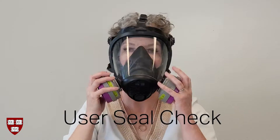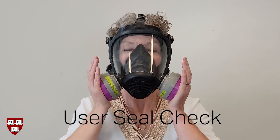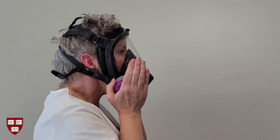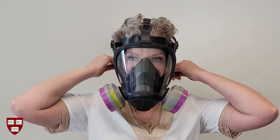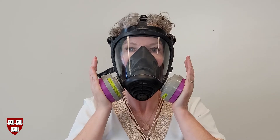Let's now perform a seal check, which is critical to ensure the respirator is fitting you properly and adequately protecting you. Gently place your palms completely over the cartridges — don't press down. Inhale. You should feel no leaks and the nose cup should collapse in slightly. You can make adjustments if you feel leaks, then check again.